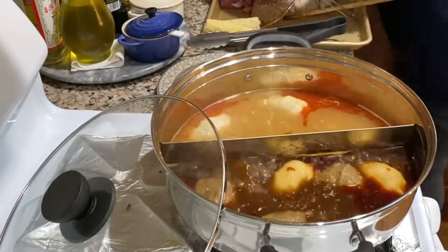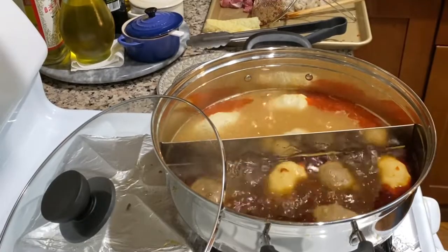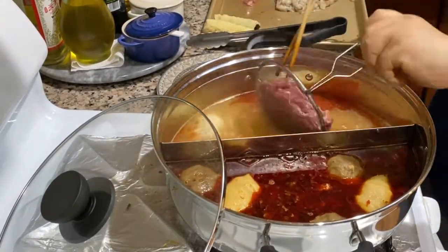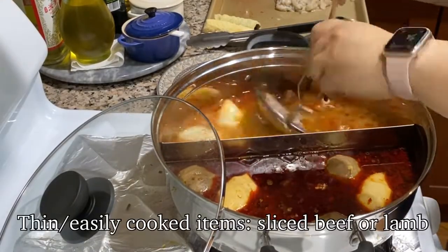Depending on the size of your party and amount of ingredients, feel free to move the cooked items into a serving plate. This will create more room for the remaining ingredients to be cooked.